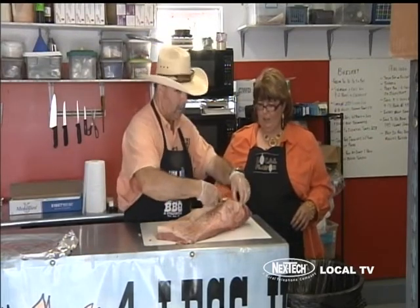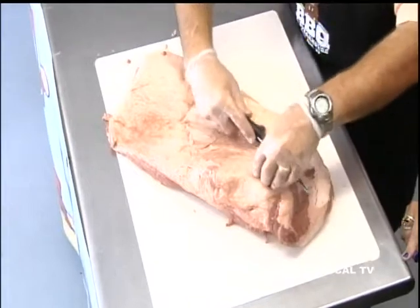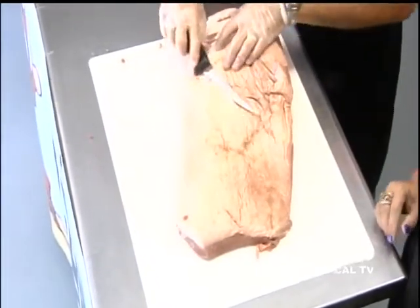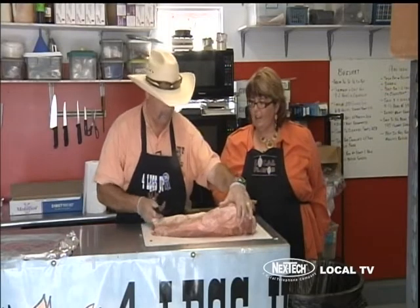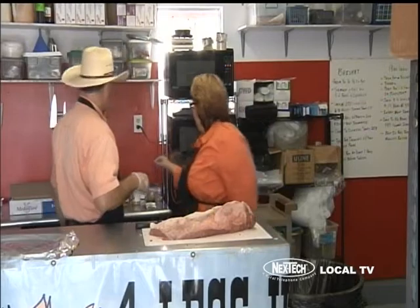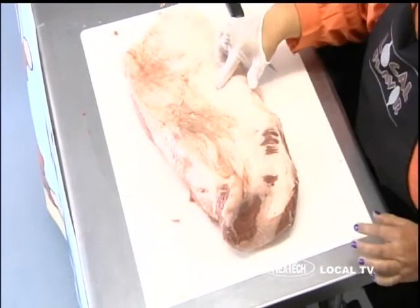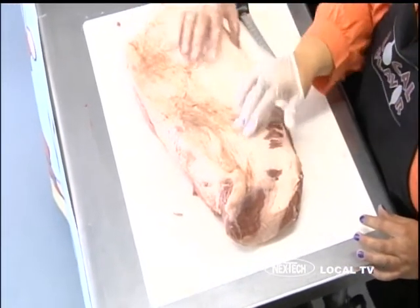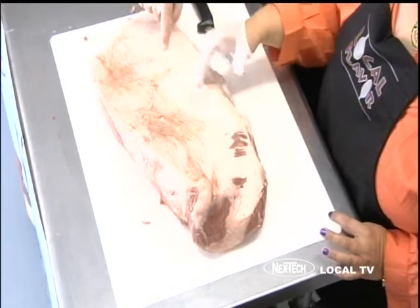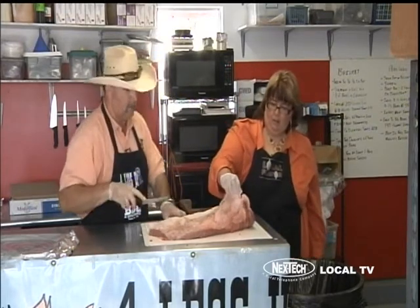We're going to go down to about a quarter to an eighth of an inch of fat cover on top. Remember, fat's a good thing — most of it will render away. That's why you have to have that bucket under your smoker. A good way to figure out where you're at is to poke it — when it starts getting real soft, that's when you know you're down to about the point you want it. As compared to when you start trimming, the fat is harder than the red meat. When you start getting that nice thin layer and it starts getting soft, that's what we're looking for.